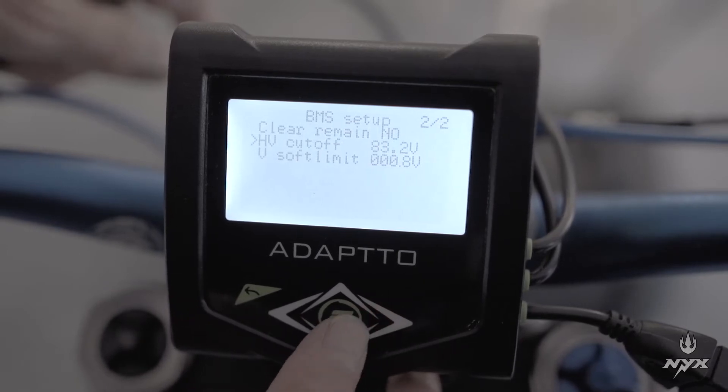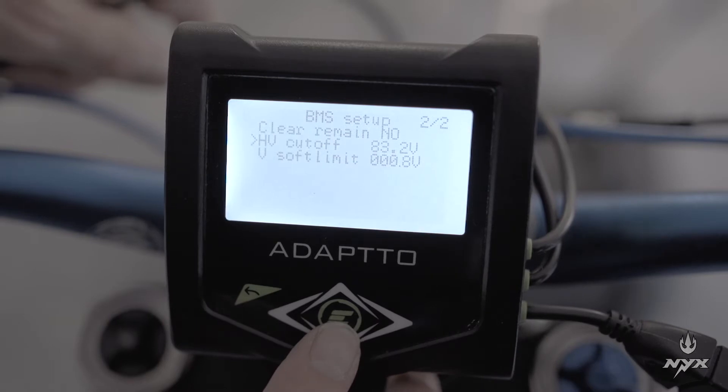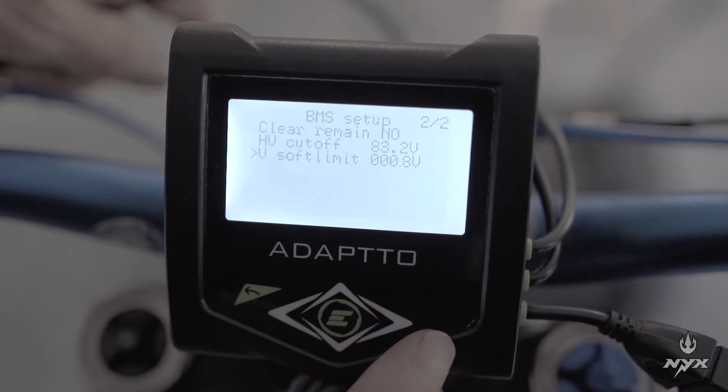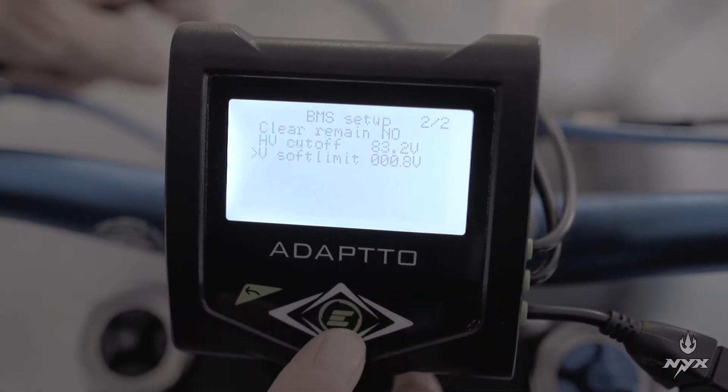Set it to 83.2 or 83 — close to that value. Then the V soft limit: you can leave it at about 0.8V, which will provide a smooth cutoff. That's all for the BMS setup.